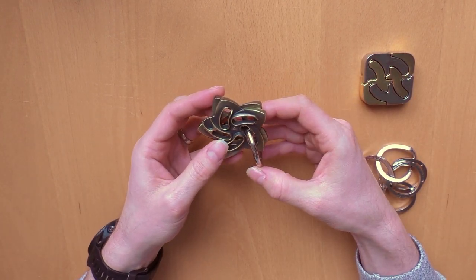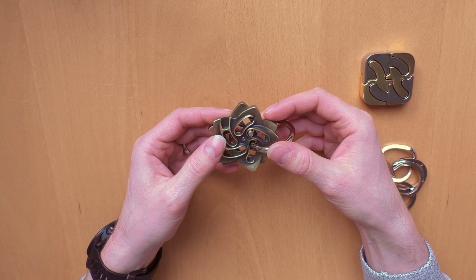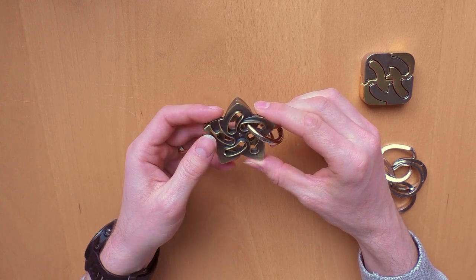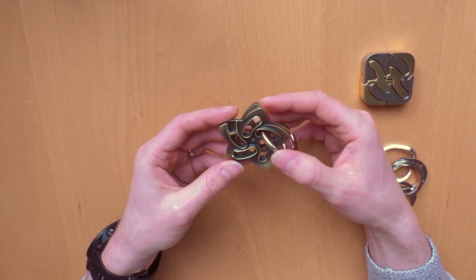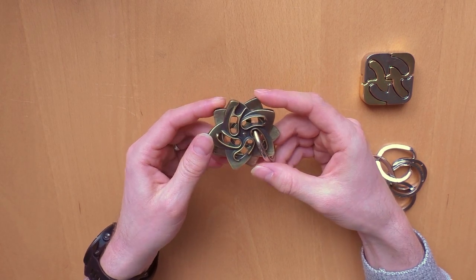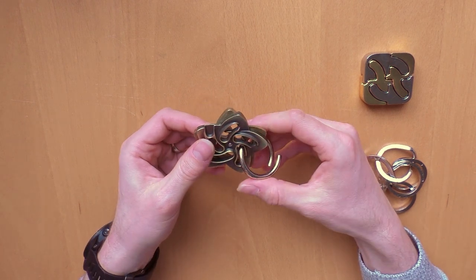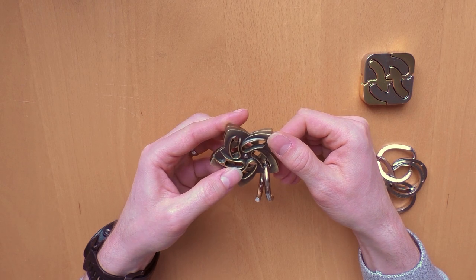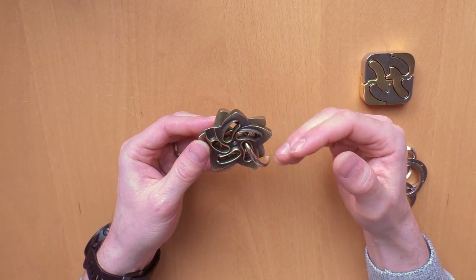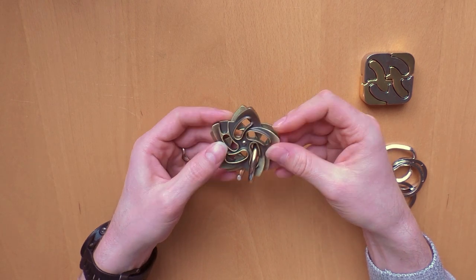And the most difficult here — both from the rating and from my personal experience — was this one. It has a six out of six from Hanayama, but from my point of view it's more like a five out of six maximum. When you look at this puzzle in detail, you will be able to understand how it might work, and then it's just a matter of time until you solve it. Anyway, I like this one as well. My personal rating would be a five out of six. It's fun, and especially when you give this to people who are inexperienced with this kind of puzzle, they will have a really hard time solving it.